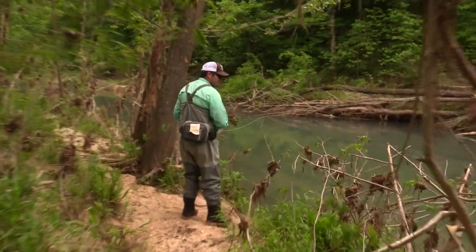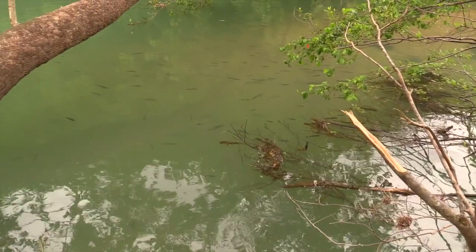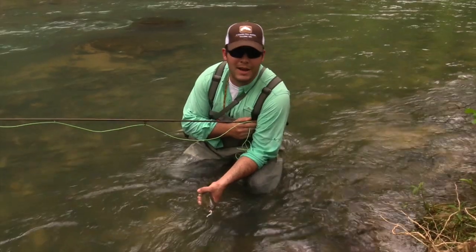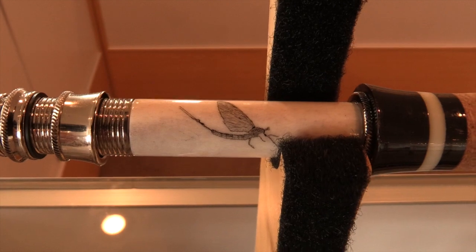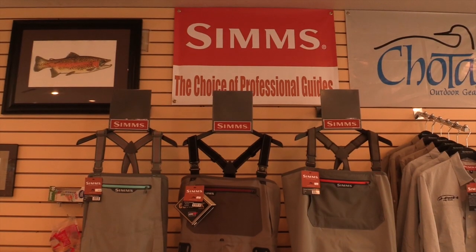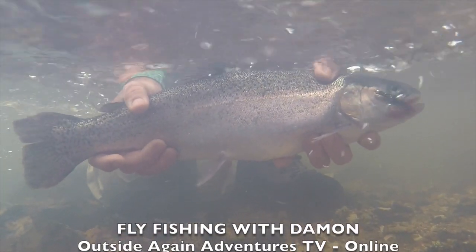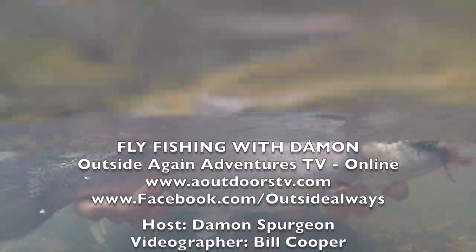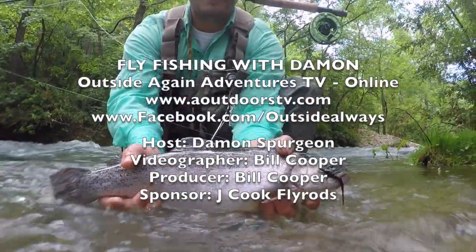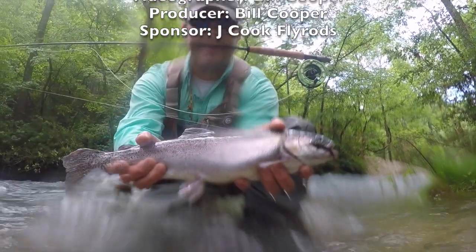Damon Spurgeon is always on the hunt for fish. Recently he found the mother lode at Montauk State Park where recent floods washed thousands of fish out of the hatcheries and into the stream — fishing should be good for some time to come. If you find yourself in the Missouri Ozarks, it's worth the stop: check out J. Cook Fly Rods in Salem, Missouri — a top-flight product. Watch for future episodes of fly fishing with Damon on Outside Again Adventures TV Online.